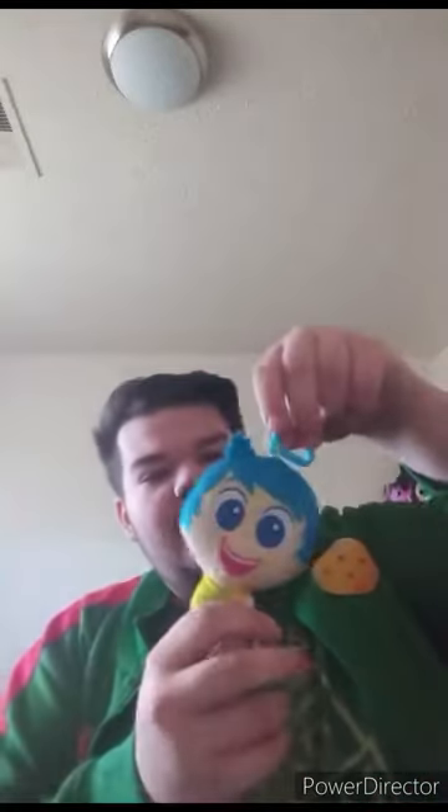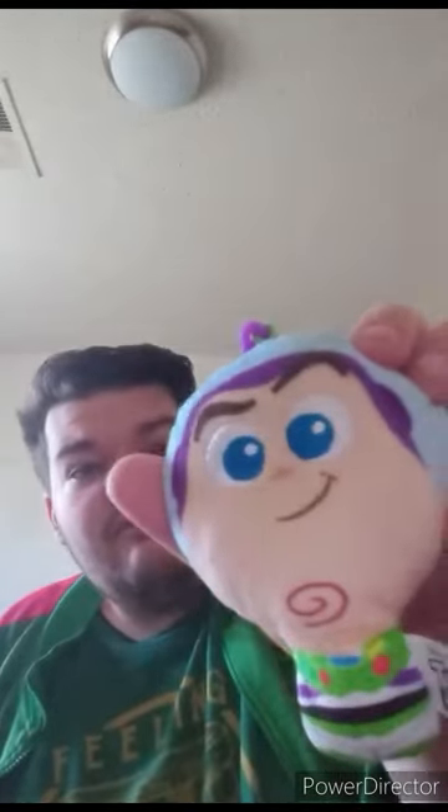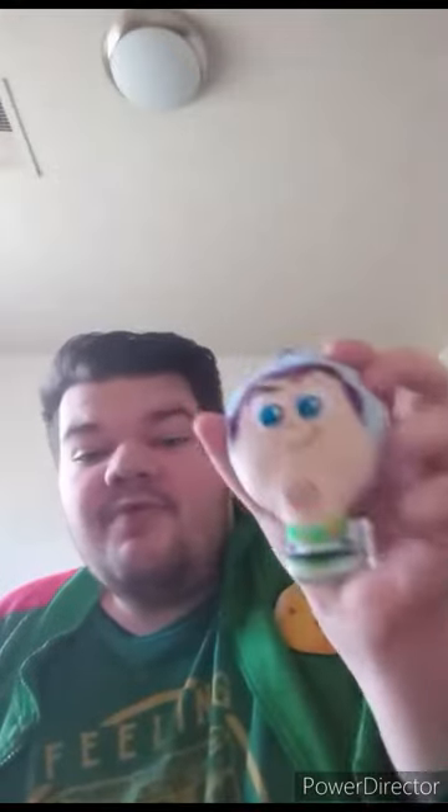Alrighty guys, so this Happy Meal toy is going to be another unwrapping video. Yes, it's actually one of the Disney Pixar keychains. The one we recently reviewed was Joy, which was six months ago. And this one is Buzz Lightyear, which I unwrapped and reviewed four years ago. I think this one is Dory. Here she is — toy number two from Disney Pixar, Finding Nemo.